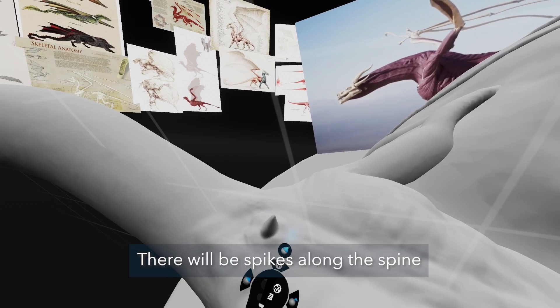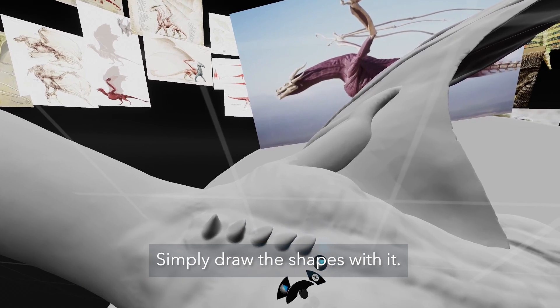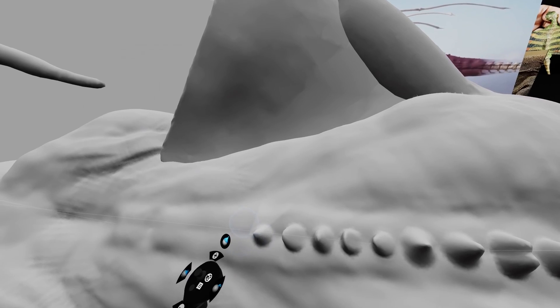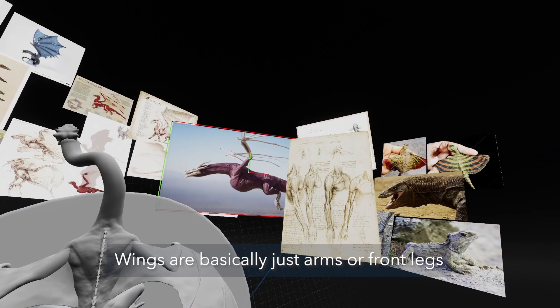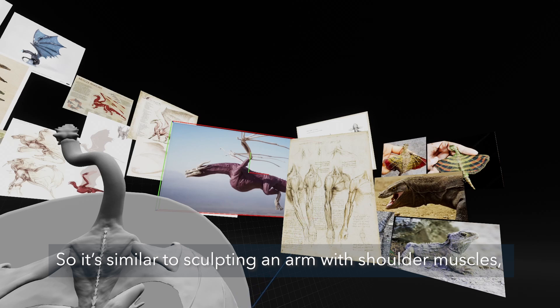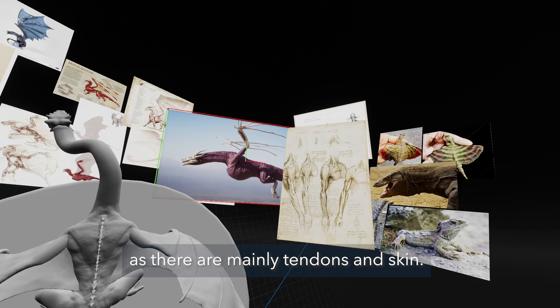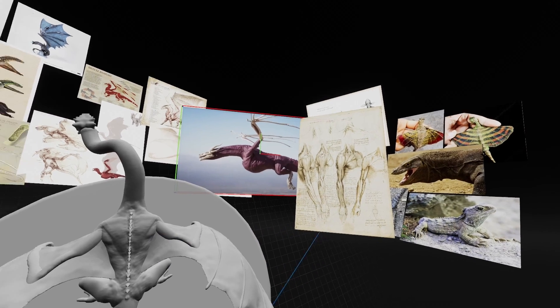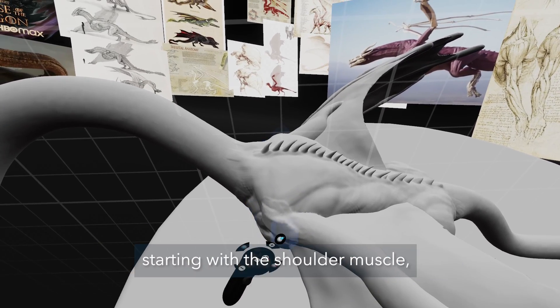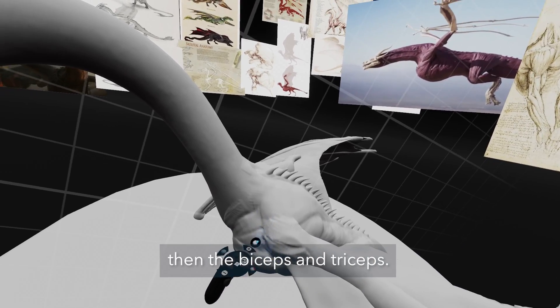There will be spikes along the spine that you can create with the move tool — simply pull the shapes with it. Wings are basically just arms or front legs with long fingers with skin between them, so it's similar to sculpting an arm with shoulder muscles, biceps and forearm muscles. The fingers will be bony as there are mainly tendons and skin. I'm moving outward from the body starting with the shoulder muscle, which ends at about a third of the upper arm, then the biceps and the triceps.